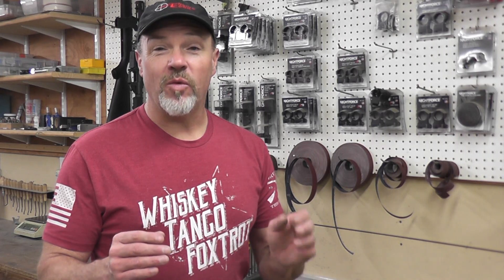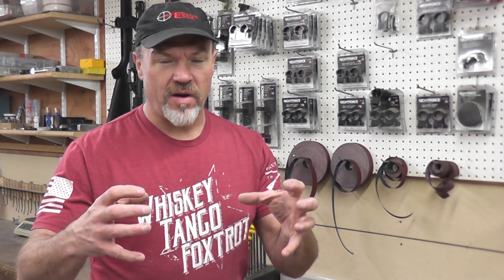We haven't got too much further to go and we'll be putting some rounds downrange with this. Today I just want to talk about stock bedding. That's an item that some people like to do for themselves in a build. If you're having a professional do it, there are certain things you want to look for, certain things you want to do. I really recommend that the bedding be done in the build process and not as an afterthought.